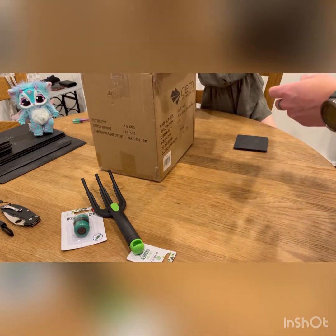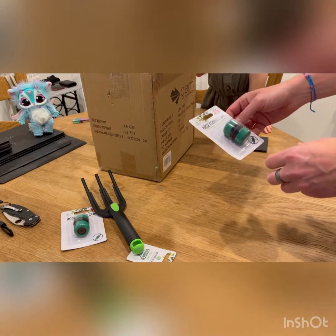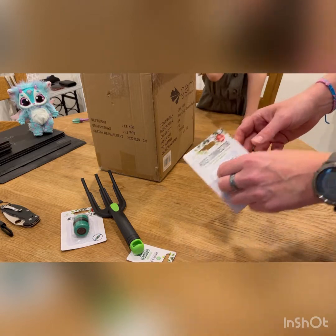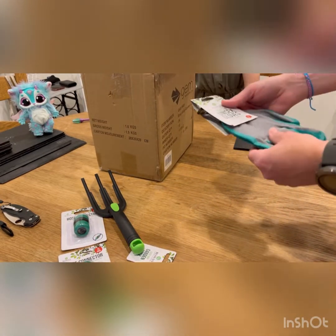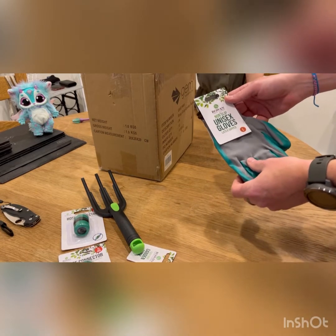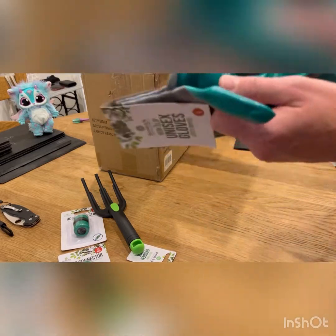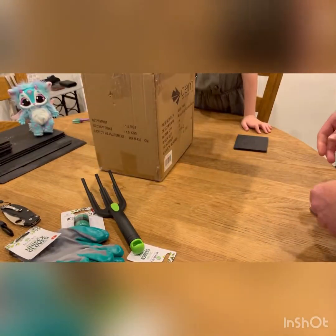Another hose connector. I'm not sure how many hoses the average household has — I probably don't need these, but okay. My turn — oh great, some unisex gloves, latex dipped, large. You can hear that — sounds fresh!